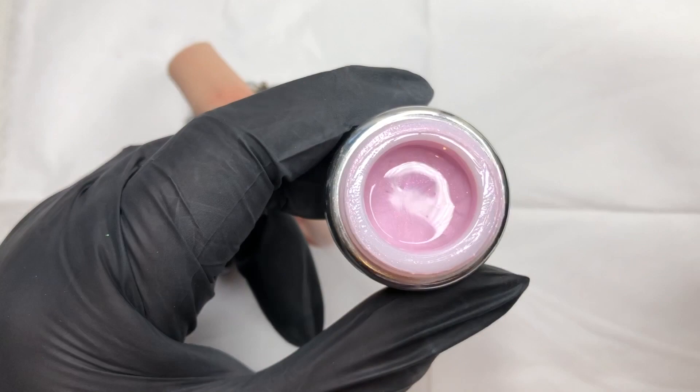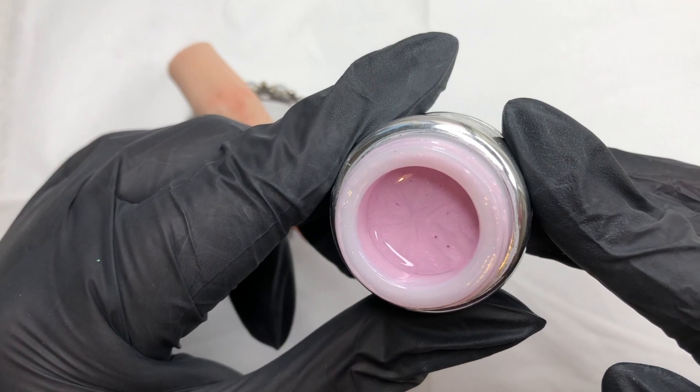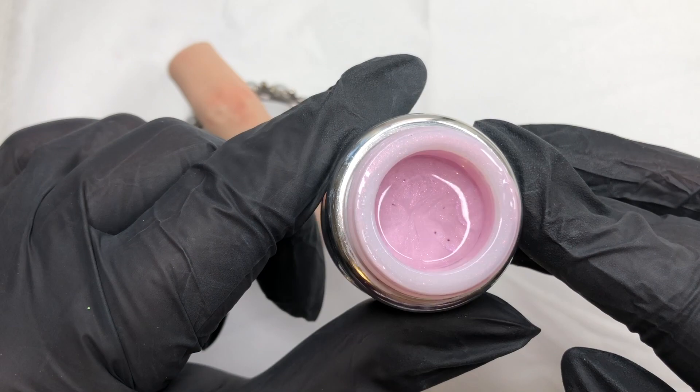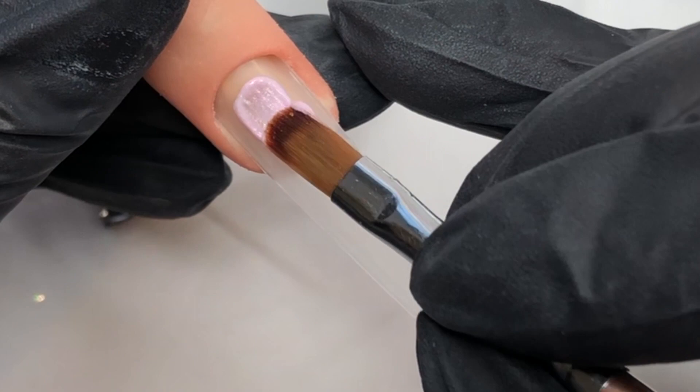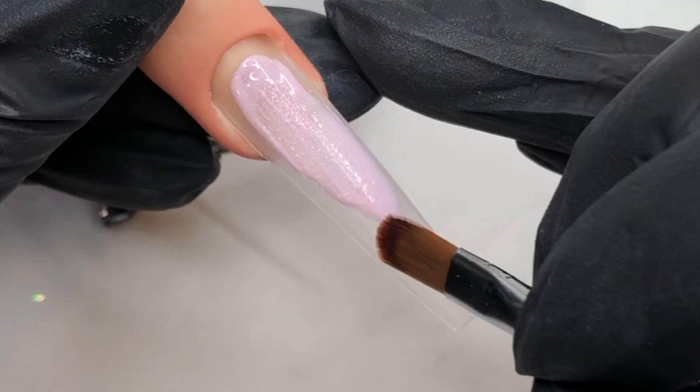I'm starting off with this beautiful colour called Ella from Blingline. It is the most gorgeous blush pink — just look at that, it's stunning. I love it. And if you haven't figured out, I am obsessed with blush pink. And I blame Elaine over at Elaine J. Nail Artist — go check out her channel, it's linked below. It is absolutely stunning. I just love all blush pink.